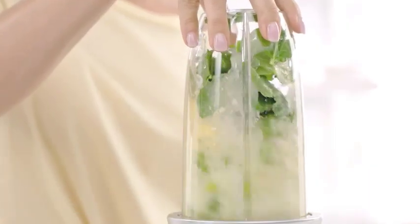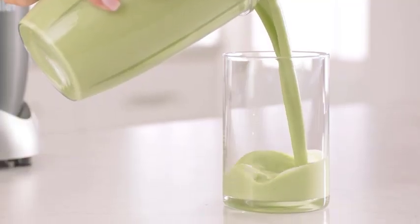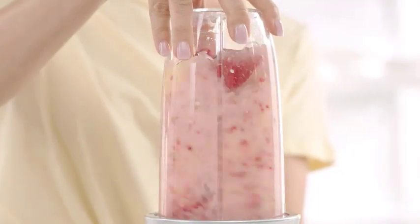Before we dive into the maintenance steps, it's important to emphasize that safety should always be your priority. Make sure to unplug the blender from the power source before starting any maintenance procedures.